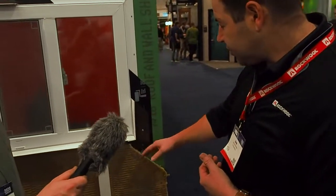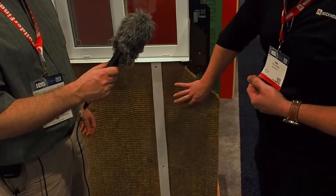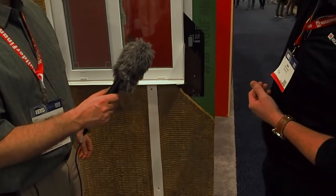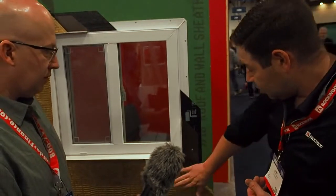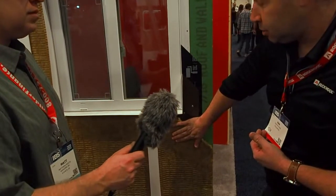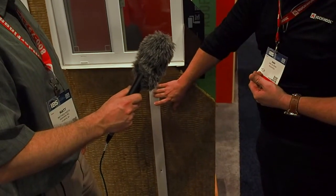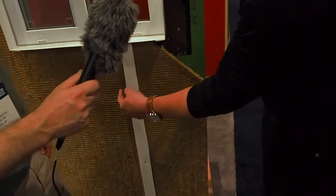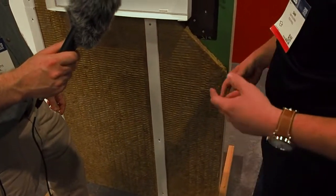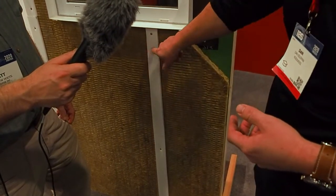What's going to happen is the vapor is going to hit our product and actually go right through. So by assembling it with your WRB — this is zip system right here — then comfort board 80, and then furring strips. We do recommend wood furring strips, not plastic ones, because when your cladding goes on in front of that, the wood allows the cladding to be properly secured.